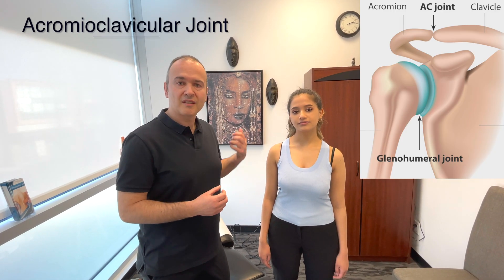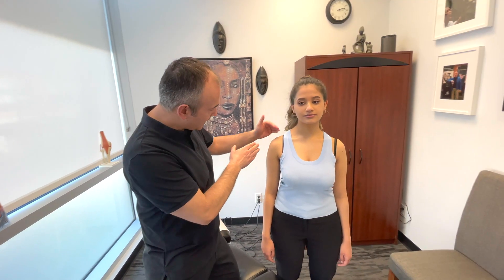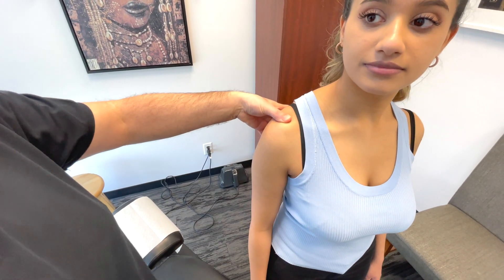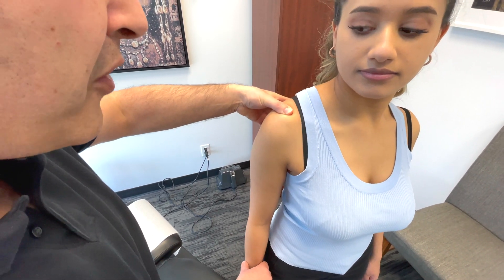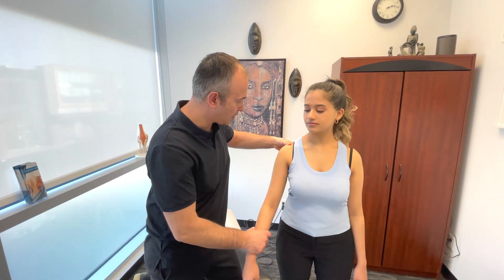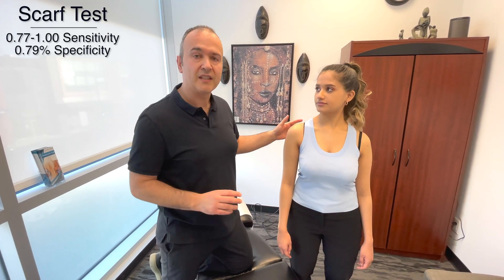Now we're going to discuss pathologies of the AC joint — the acromioclavicular joint. When assessing this, first visually look at the patient for a step-off deformity, and palpate the joint. Have the patient move their shoulder up and down while you palpate, feeling for any crepitus or pain. You can also do this passively. The next test is called the Scarf test: bring the arm into a cross-body position and I'll force it further into horizontal adduction while assessing the joint.